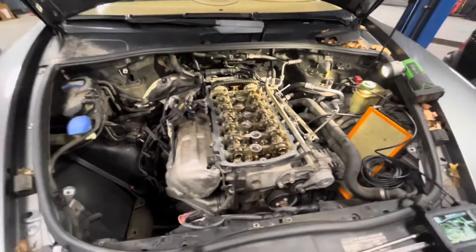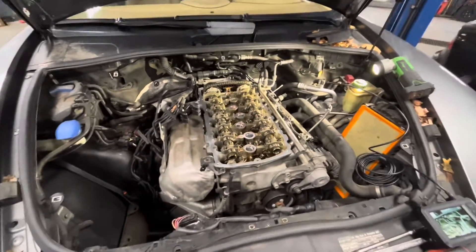Today I'm working on a 2010 Porsche Cayenne. This one came in and needs a valve cover gasket.